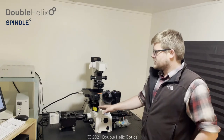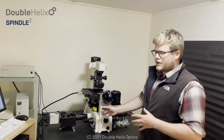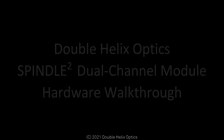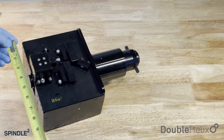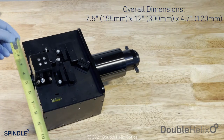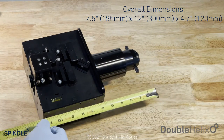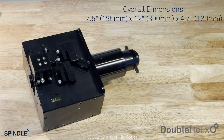Before we get started, we'll walk through the Spindle Squared hardware in detail off the microscope body. Here we have our new Spindle Squared product, not mounted on the microscope, currently set up in a two-channel mode. To give you a rough idea of size, we're looking at about seven and a half inches wide, the main body is about six inches long, and in this extended mode, about 12 inches of total length before the camera.